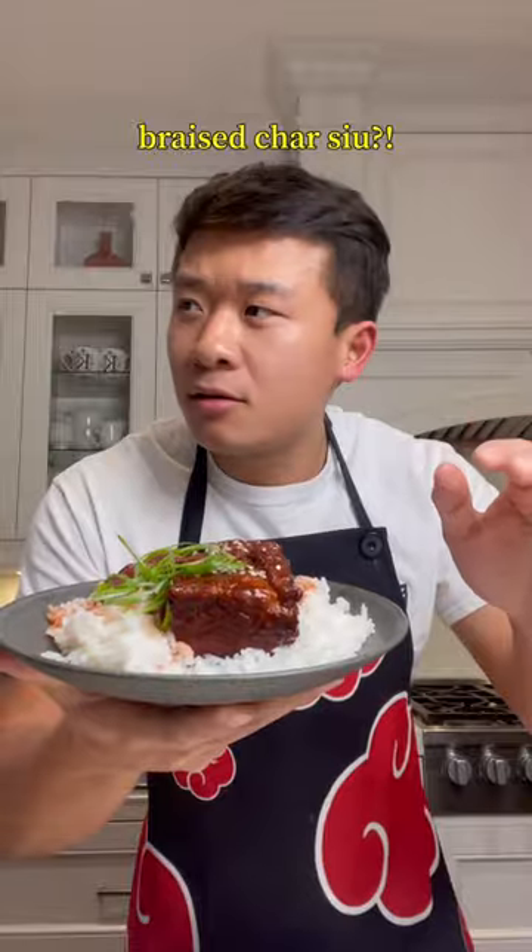This is braised char siu — one of the best. Braised char siu? All the meat hang on. Mom, just trust me. I promise.